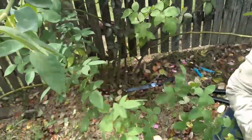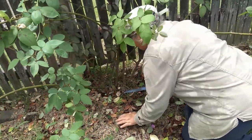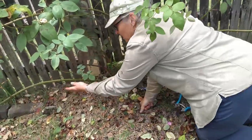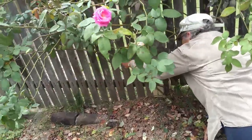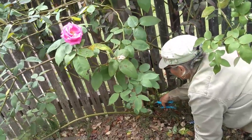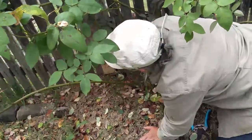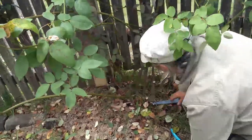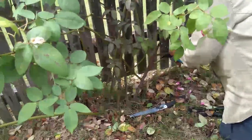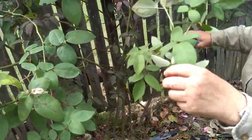Take that one out — see this one's coming forward and I can't pull that either, so I'm going to saw that as well. That was quite a big piece but that was all going forward that I couldn't pull. You see this one's going forward — I'll take that one off. Now this one's going forward but I can pull it, so I can tie that to the fence.